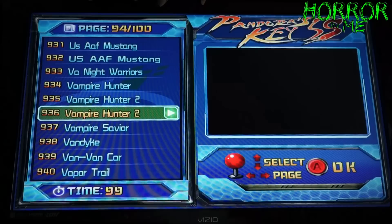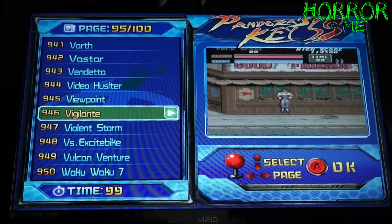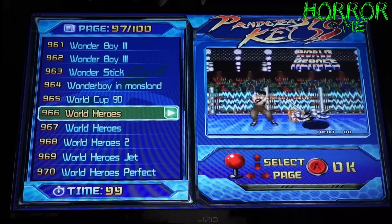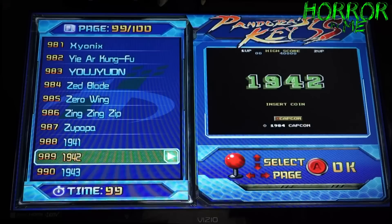Vampire Hunter — these are awesome games. I actually didn't even know they had a Vampire Hunter 2, so I'll definitely be checking that out. Vigilante is on here. Willow — I've never played this before, that looks really cool. They have pro wrestling, the X-Men games, X-Men vs. Street Fighter. And at the very end: 1942, 1943, 1944.